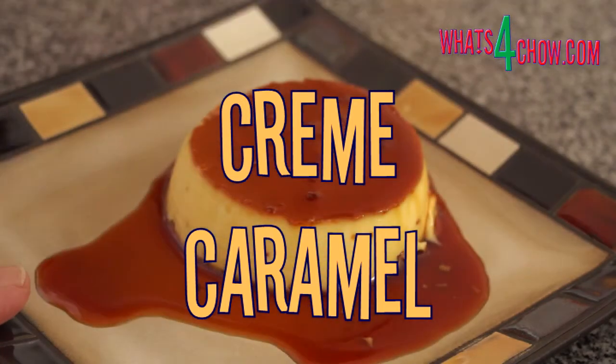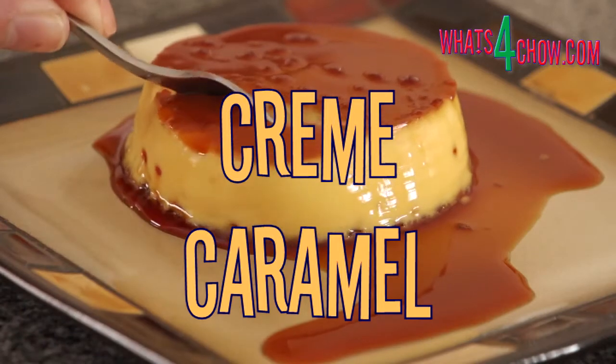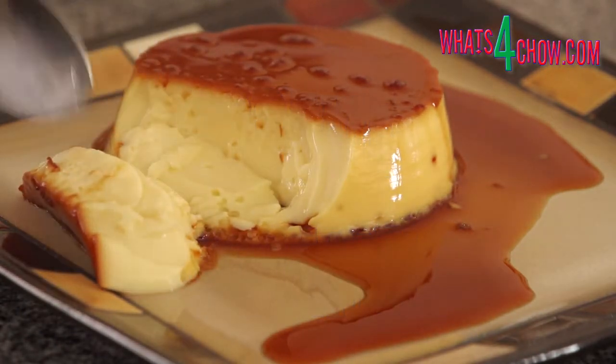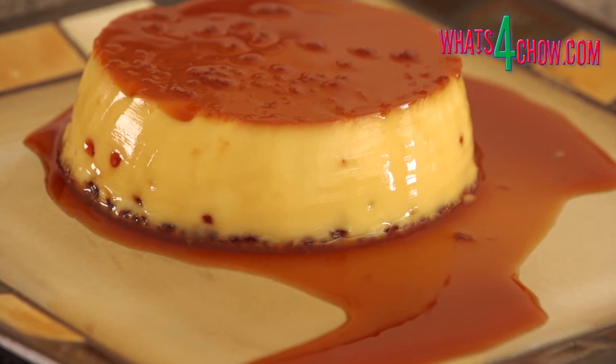Hi, and welcome to episode number 117 with whatsforchow.com. Today we're cooking one of the all-time classic desserts. Creme caramel is a deliciously smooth baked custard, flavoured with vanilla and topped with decadent caramel syrup.